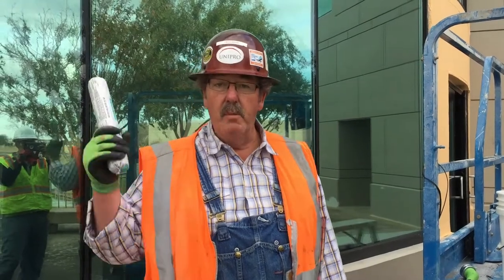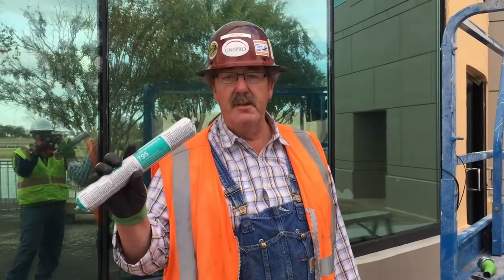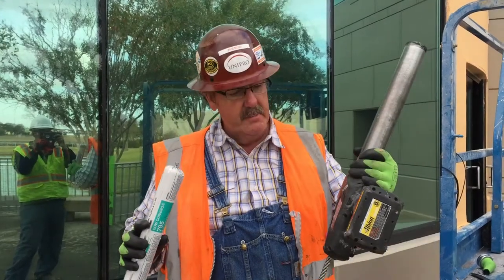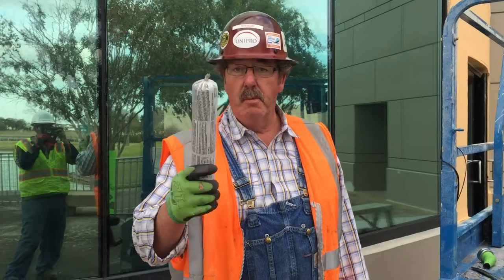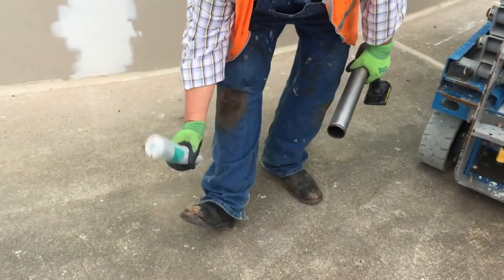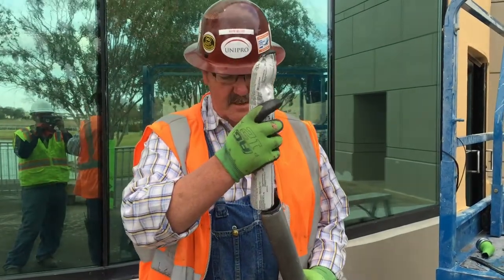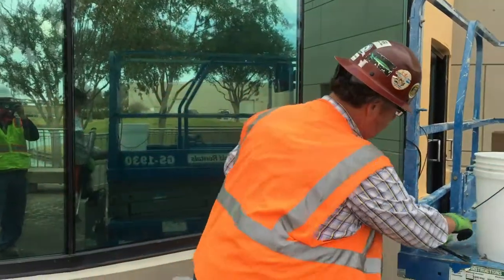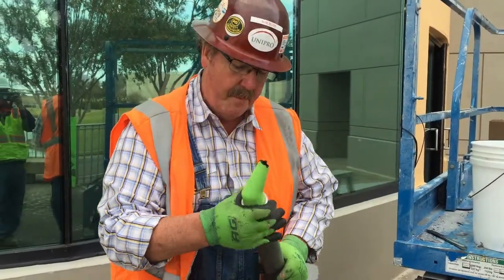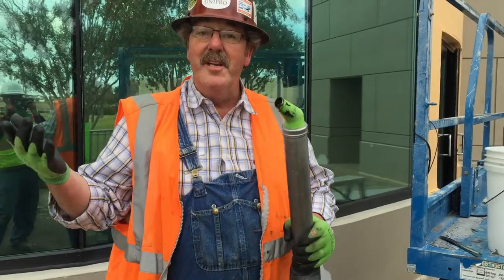Again, my name is Wayne Belcher. We are wet sealing this curtain wall. We're about to put some materials — some Dow Corning 795 — into our Albium 18-volt battery-operated gun. So here's how we open this. Watch this. Just as easy as that. Pop that in. Pull our cap on. And we're ready to go again.